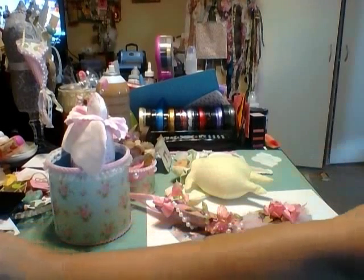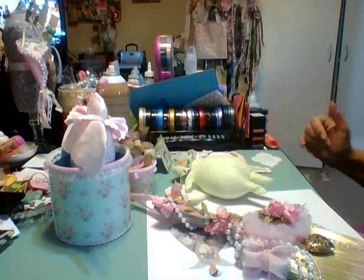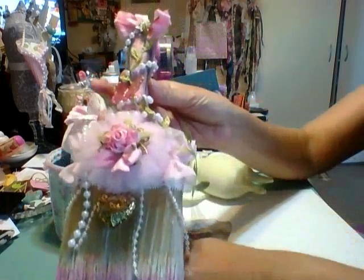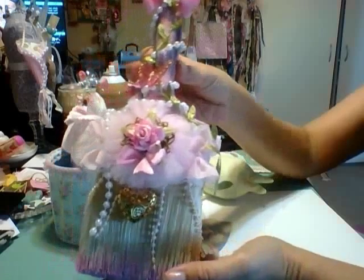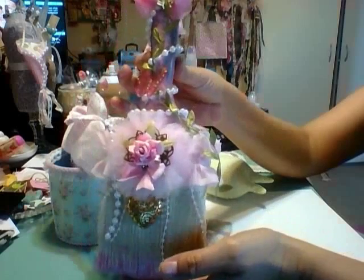Hi everyone, it's Showtown Tracy. I've been very very busy today — I've been sewing and having so much fun. I want to share a few projects with you. First and foremost, I want to show you my altered paintbrush. This is for a swap at Inspire Love Create and it was really fun to do.